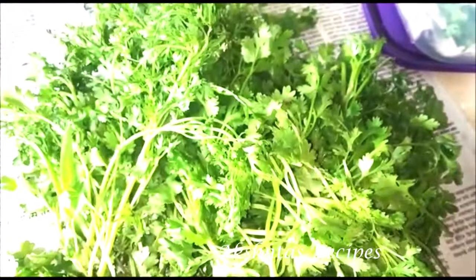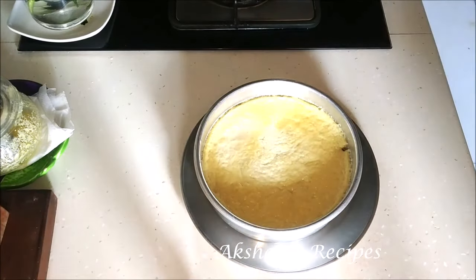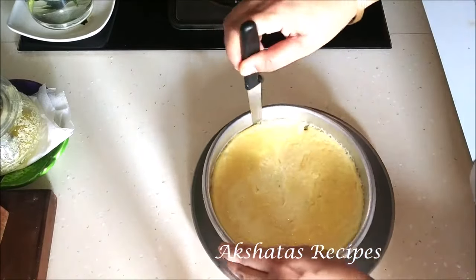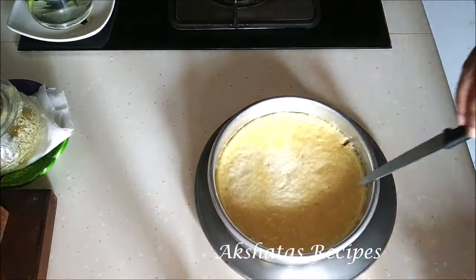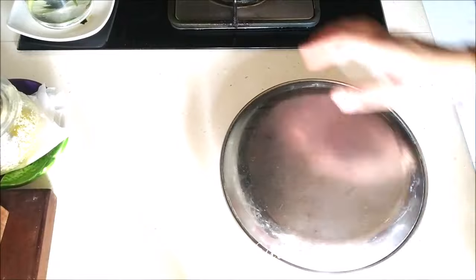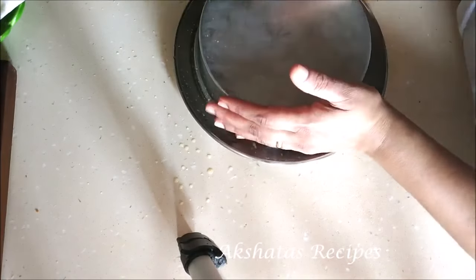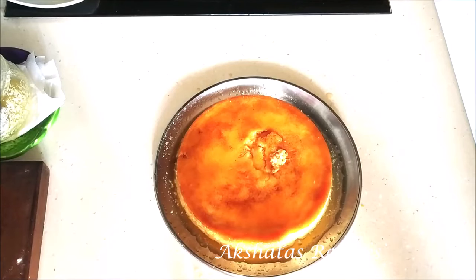Coming to desserts for the week: I had a lot of extra milk at home so I made a nice caramel pudding. We always have some dessert in the refrigerator for late-night cravings when you're watching a movie or reading a book. I have a recipe for an eggless version too, plus a bread pudding recipe — I'll leave all those links below.